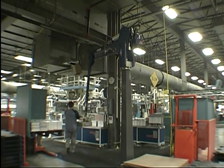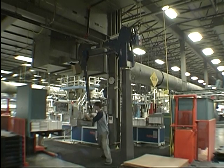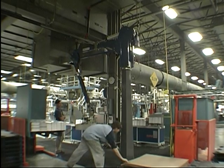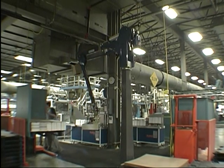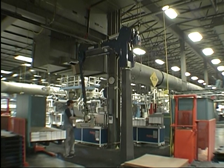The accumulating conveyors have filled and the operator is moving more quickly to unload them. He needs to separate the layers with a piece of cardboard, then he lowers it to an ergonomic position.